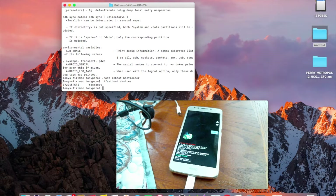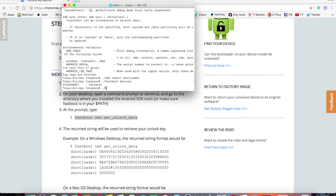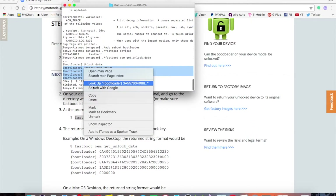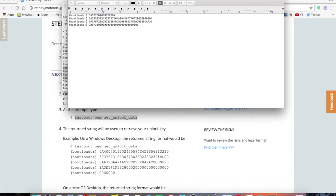Now go back to the Motorola website. The command you want to type is ./fastboot oem get_unlock_data. I'll copy the command from the site, paste it into Terminal, add the ./ prefix for Mac, and hit Enter. This gives you your unlock data — copy all of it, open TextEdit, and paste it in.